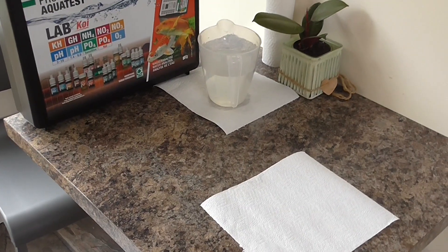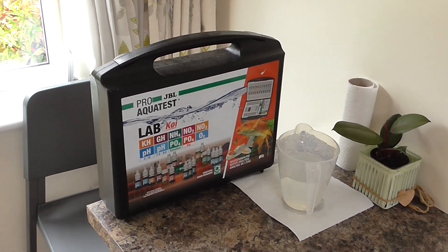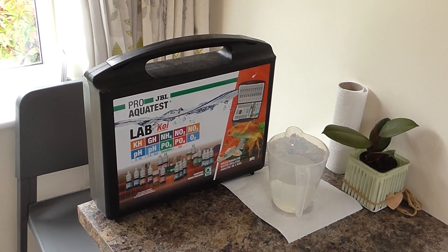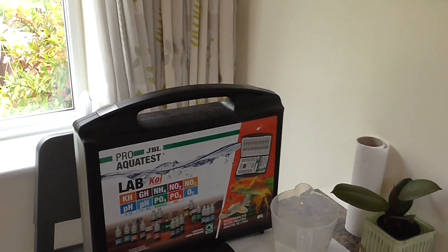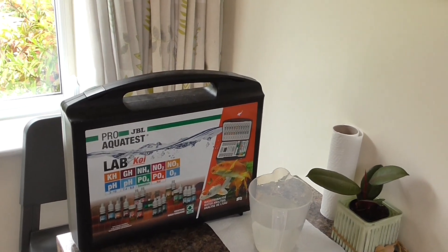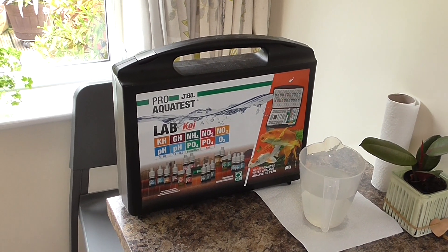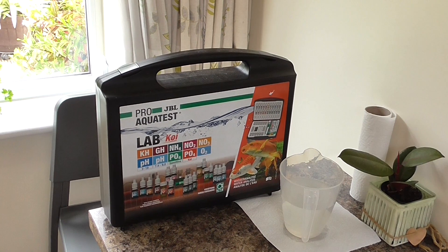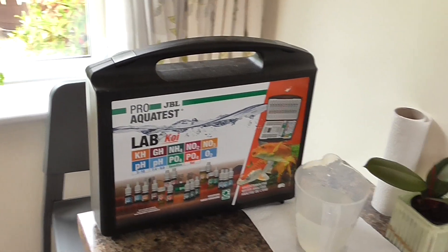Hi, this is my first video and I'm just going to give you an idea of the tests I use on the water — my pond water. I've got various test kits, but as I'm sure a few of you know, the colors are sometimes difficult to read exactly. I'm red-green colorblind anyway, so it's pretty difficult.